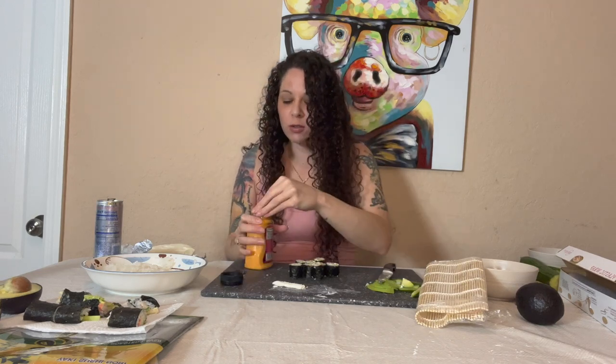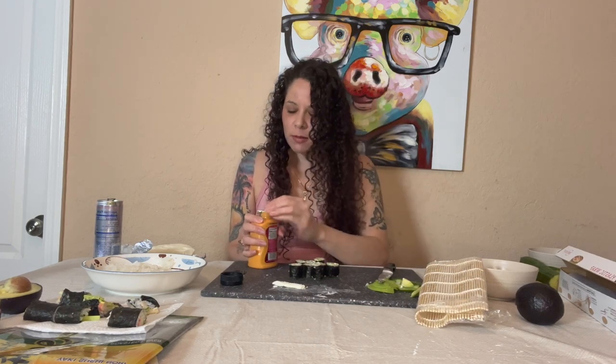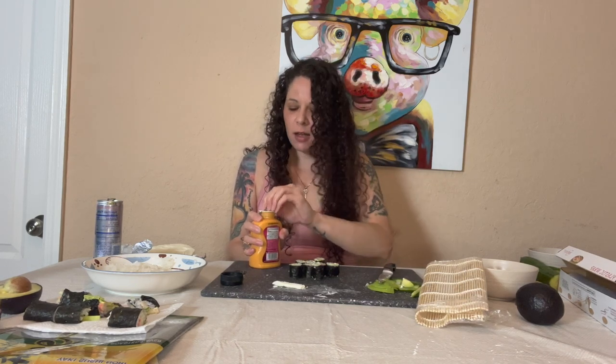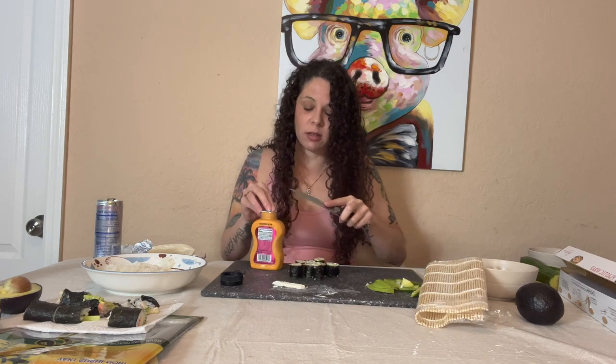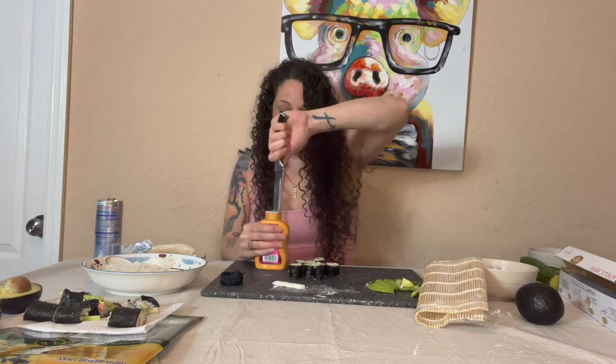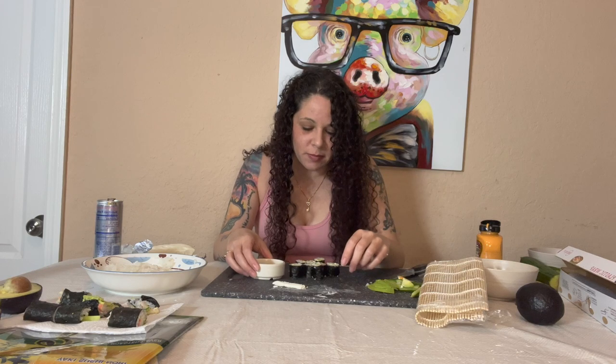I got some sriracha mayo - sriracha, however you say it. I'm a little scared because the smell is strong, but I didn't do an amazing job - hopefully if I try again I'll get better. Tell me down in the comments if you've ever made sushi at home and how it came out. My mom said it was easy but it was NOT easy - much harder than it looks, a lot of technical elements to it. But I feel sushi always needs this spicy mayo. Alright, here goes nothing.